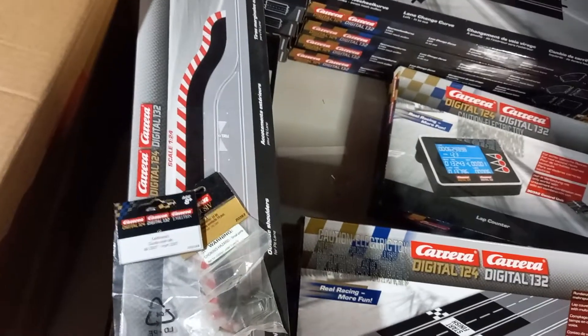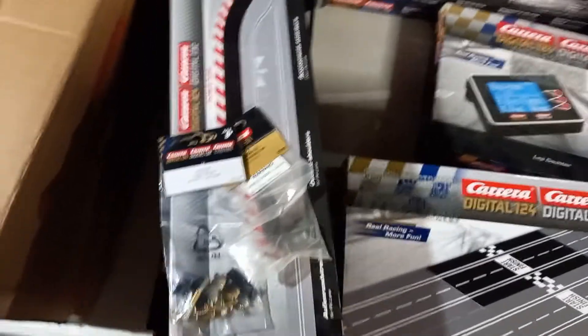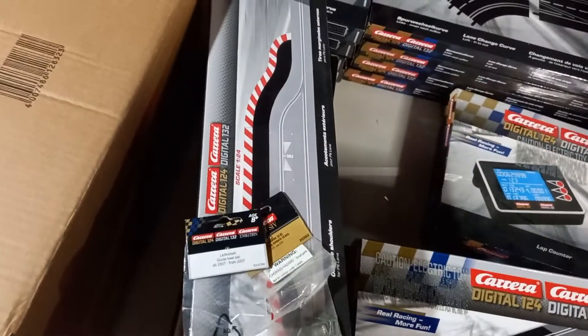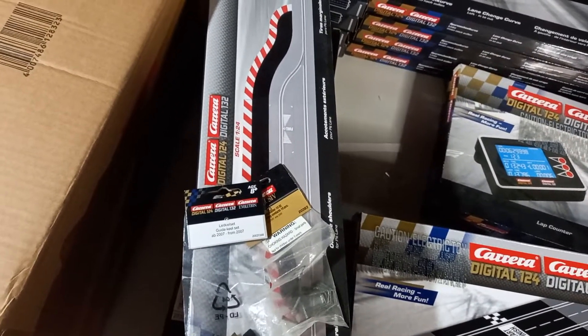If you're just running Carrera Go cars, your Carrera Go cars can't use these guide flags, so just skip those. Here are some outside borders for the pit lane. You don't actually need these even for 1/24 because the 1/24s go in so slowly, but they are kind of nice for aesthetic reasons. Unless you find a car that's skidding and not going into the pit lane well, you don't really need those.